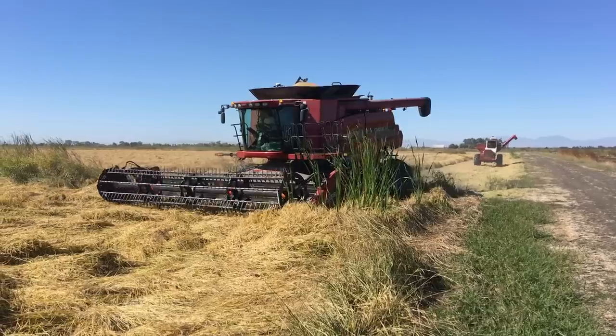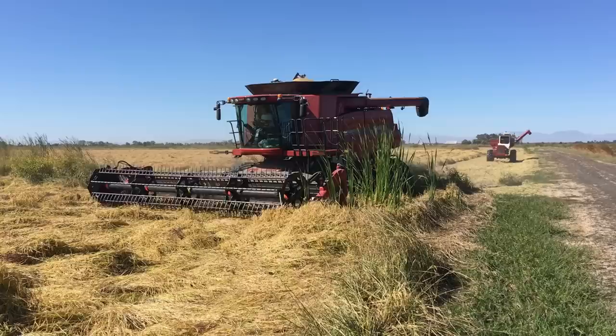Uncle Jimmy and the boys are kicking off their 2019 California rice harvest with their Case IH 9120 Harvest Combine.